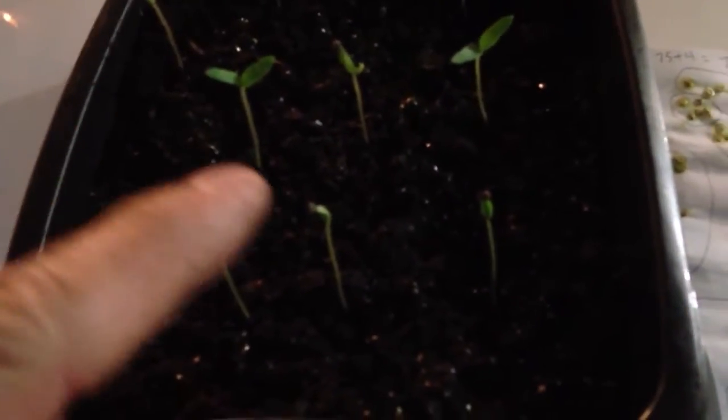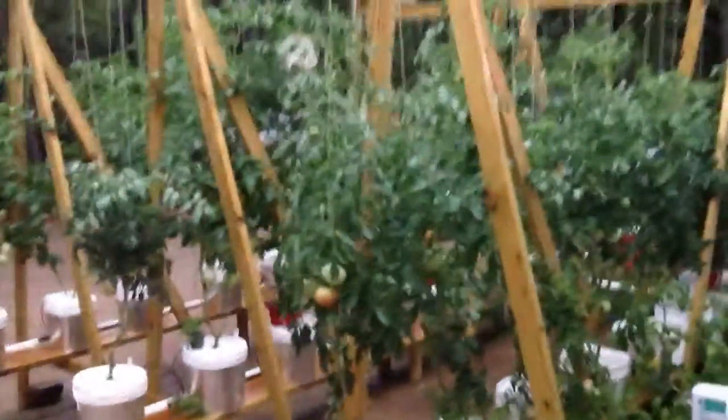They're really tender. Anybody that knows anything about gardening, you can lose some even after they get to this stage, just by not watering correctly or having something fall on them or who knows what. I just brought them out here in the rain so you can enjoy this little bit of rain we're getting. It's such a nice reprieve.